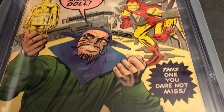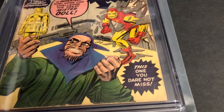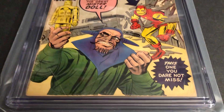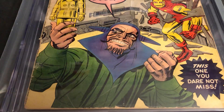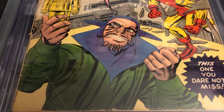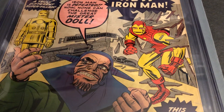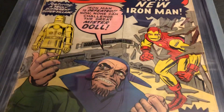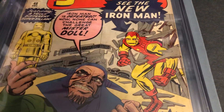Sorry for the reflections, it's just the way it is. Either I film it in the bag and it's dull-looking, or out, it gets just a ton of reflections. This one, you dare not miss. It's pretty cool, you can tell it's a Kirby hand and face there. Kind of a unique headpiece he's got on there that goes around his face. And there's Iron Man.